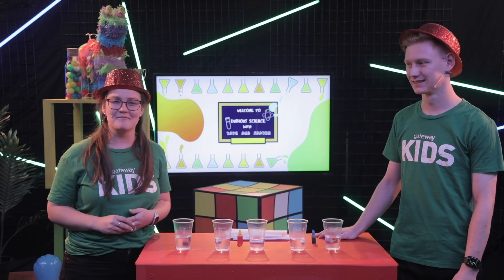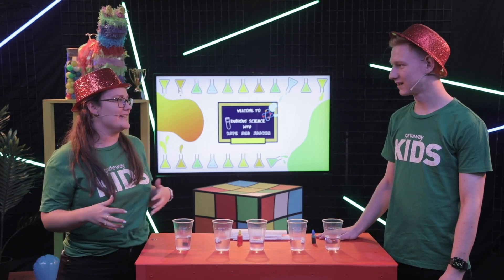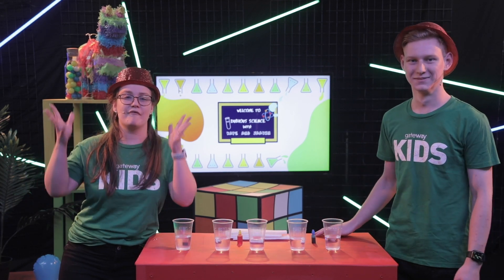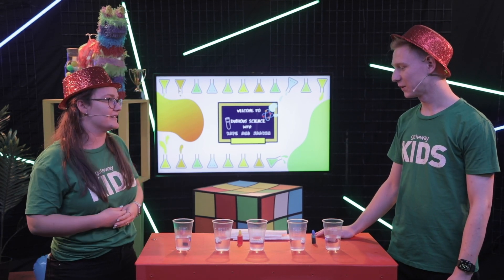Hey everyone, and welcome to Dubious Science with Kate and Jake. Today we are going to do a fun experiment with you guys. For those of you at Mackenzie who may be wondering where Georgia is, I just want to assure you we have the next best thing. I am her older sister, and I promise to look after this segment today. But Jake, what experiment are we going to do?